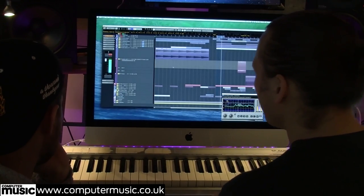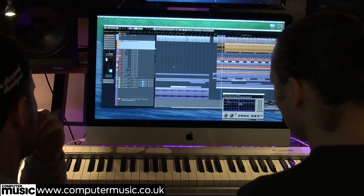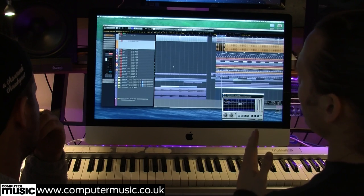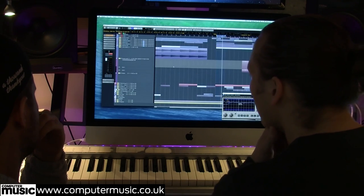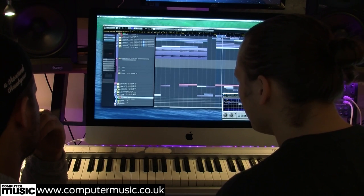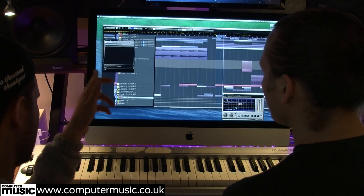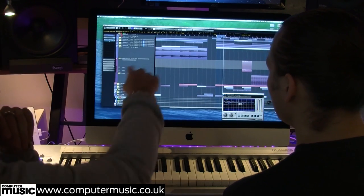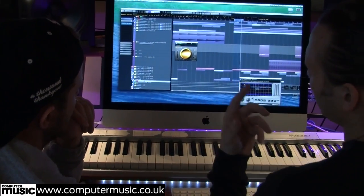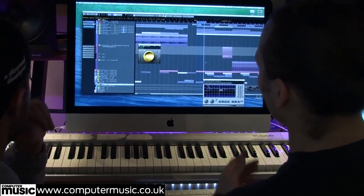Because the drums are a combination of a few different project files, a lot of the time they've had a lot of processing going on individually over different periods. Usually we'd probably group them, and we have in this instance - that's just to run a filter over it for the intro. We've basically got a TBK filter, which isn't the best filter but it's just really easy to use - just like one knob.